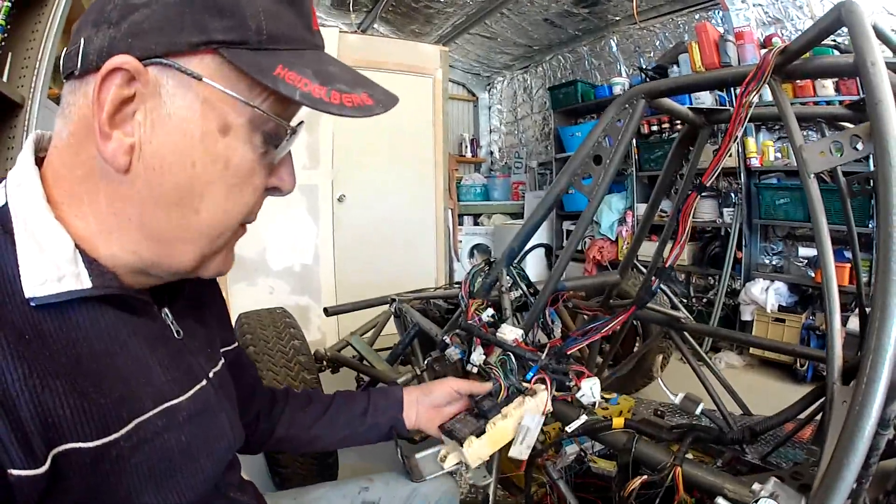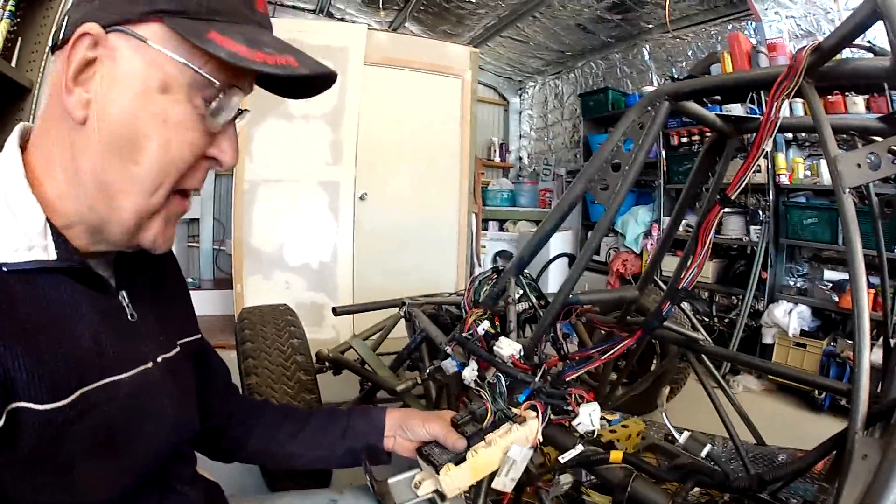My limited budget on this one-man build means it's the third option that I'll be taking.